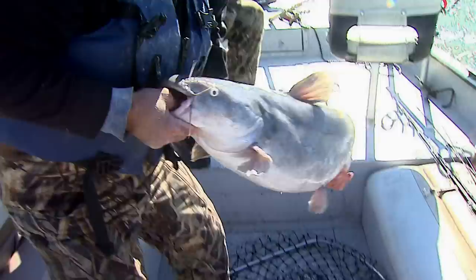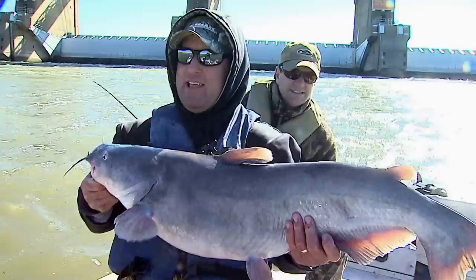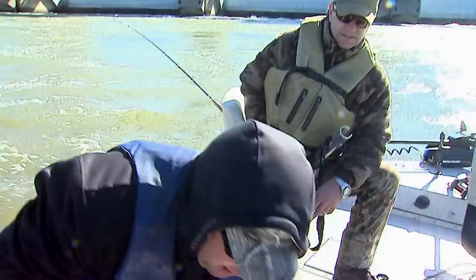Now we're out with Captain Paul Willett out here on the Ohio River, and he told me he was on a bite. I guess he wasn't lying. That's a big fish. He's mid-twenties. That's a good fish. He ain't no bigger than that, just a nice one.